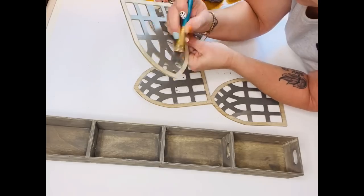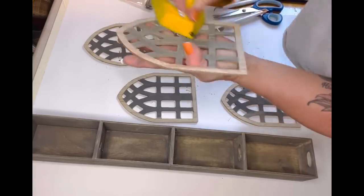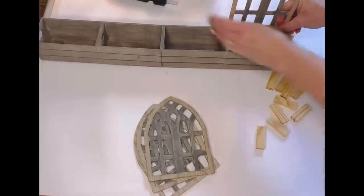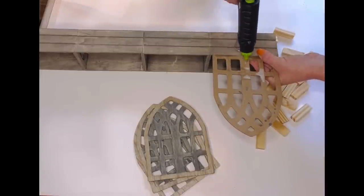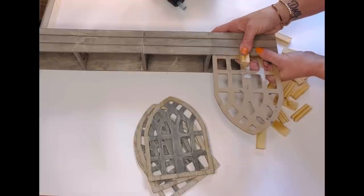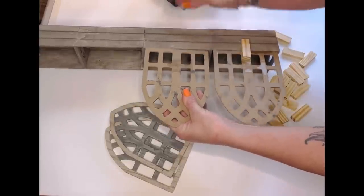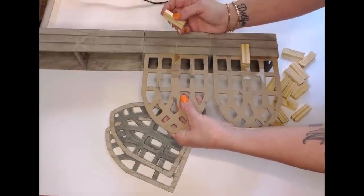It only took a couple minutes and was super easy. I then took my sandpaper and sanded each window — perfect, exactly what I was going for. Now it's time to put this together. I decided the best approach was to butt each window up against the crate, add hot glue directly in the center, and then add a tumbling tower block to hold it to the crate. That way there's no visible hot glue across the bottom, which I really didn't want.